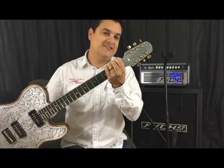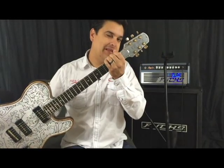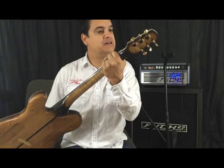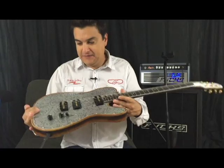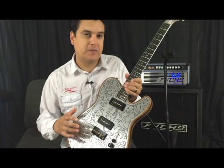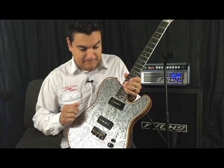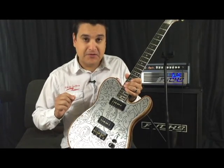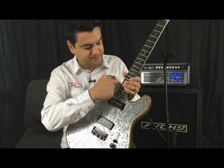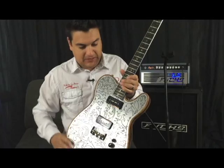3-plus-3 head — and I know you Telly guys may not like that, but that's pretty cool. It's a beautiful piece. Spurzel locking tuners, gold and black to match everything else. This is a pretty neat body — a chestnut body that is chambered in a couple of places just for balance. The body is physically a little bit bigger than a regular Telly because the aluminum is the same size as the Telly and then the outside is a little bit bigger. It feels a little bigger in your hands.